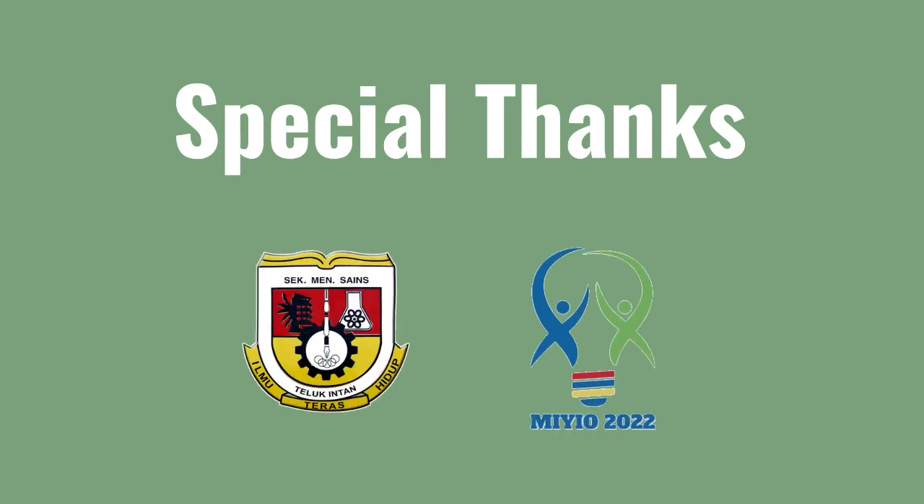What's holding you back? Help us create a better world, one step after the other. Good luck.